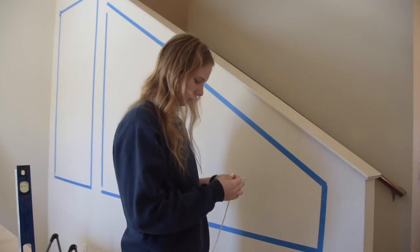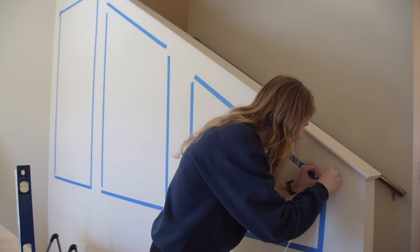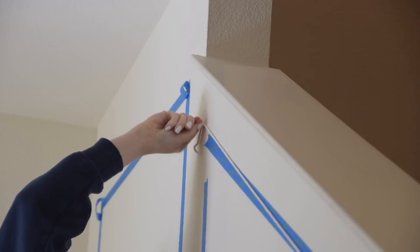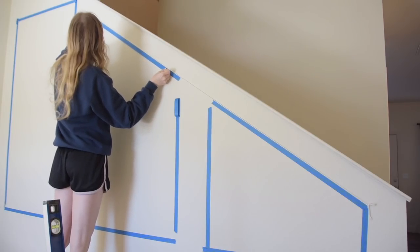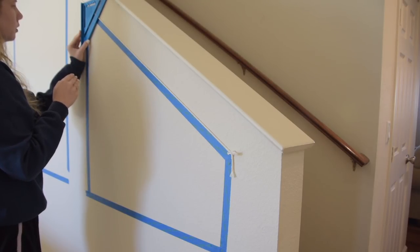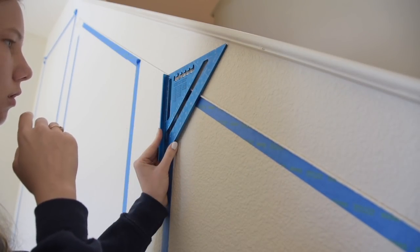To make these angles run parallel to the angle of the staircase above, the easiest way was to push-pin some string between points really tightly so I could see the exact angle. The biggest struggle with faux molding is making it look professional and clean — if the pieces aren't properly angled, parallel, or leveled, it can look really sloppy. Here you can see me struggling to figure out what degree the angle was, because I needed that to know what size to cut the trim. For just squares and rectangles it's simple — 45-degree cuts on every corner.